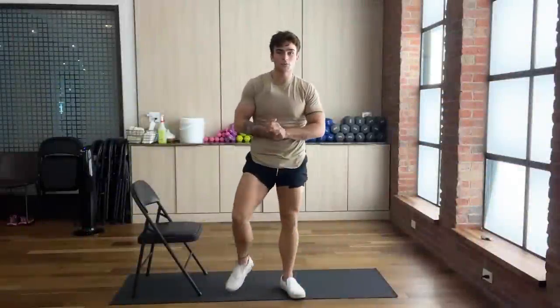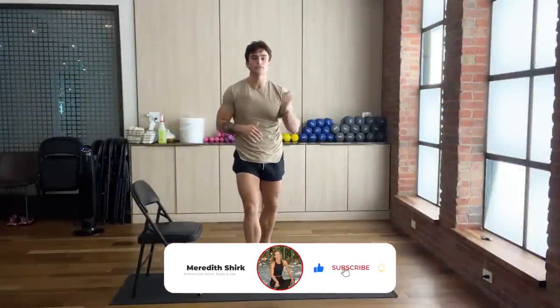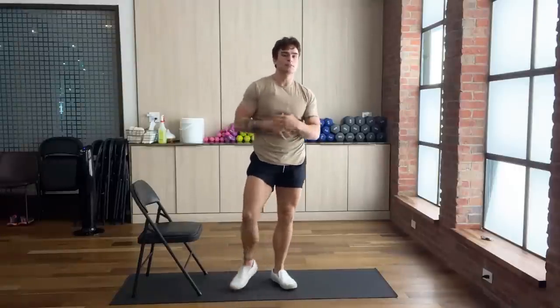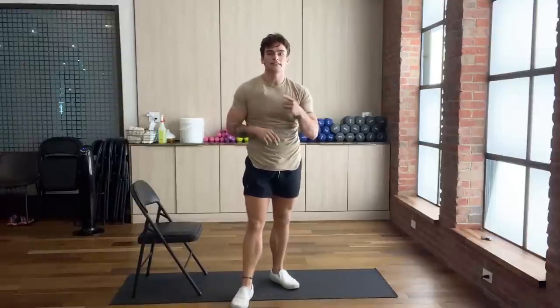That was an awesome workout, guys. Thank you so much for watching this video. If you guys like videos like this, please leave a like, comment, subscribe, and make sure you've got that notification bell on so you know the next time we post. Thank you so much for giving me the time to exercise with you — hope that your summer shredding is going well. Have a good one and see you next time.